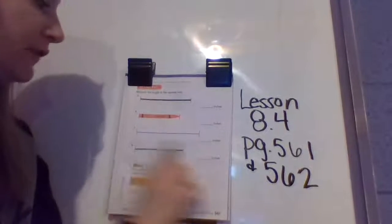We're still on lesson 8.4, moving on to pages 561 and 562. We're going to practice measuring lengths to the nearest inch.